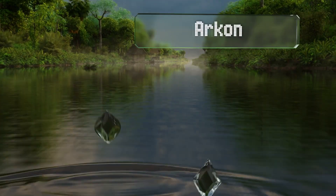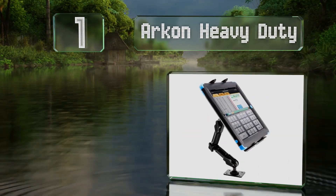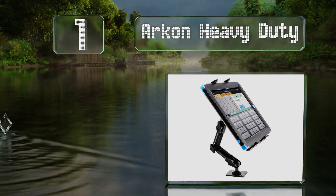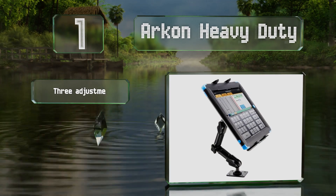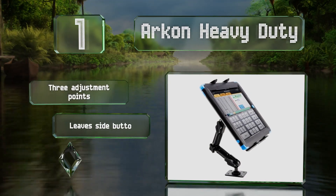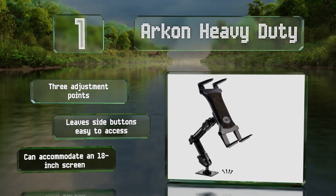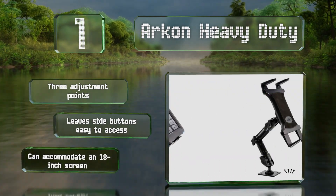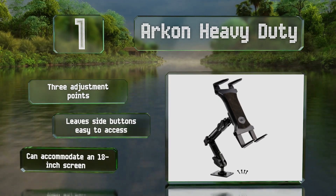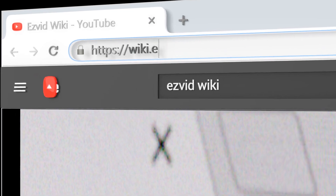Coming in at number one on our list, the intuitive design of the Archon Heavy Duty makes it simple to insert and remove a tablet, while its locking knobs ensure the device remains stable and secure. The versatile base allows it to be fastened to surfaces either vertically or horizontally. It offers three adjustment points, leaves the side buttons easy to access, and can accommodate an 18-inch screen.